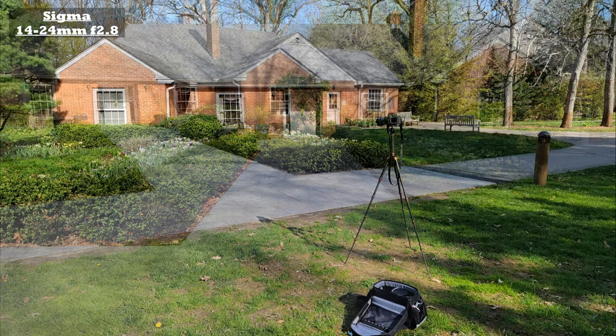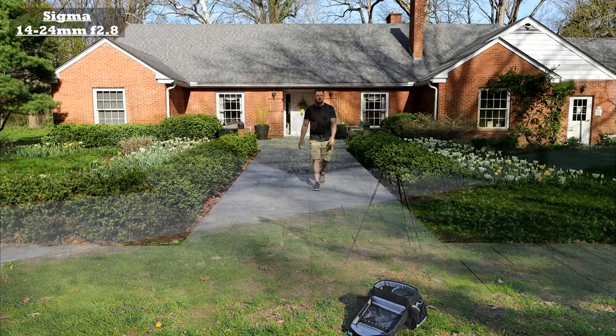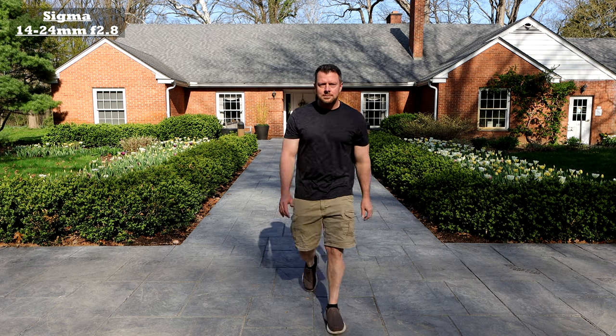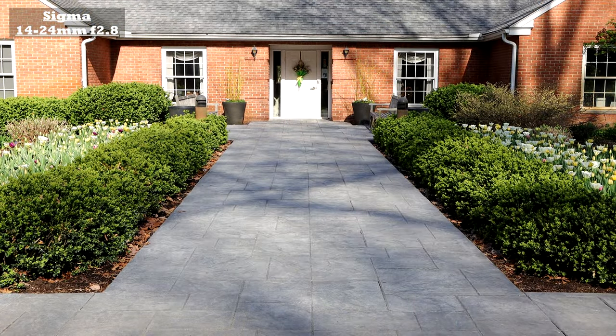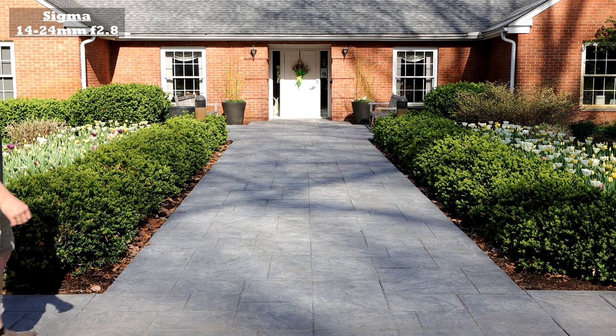Look how close I am — that's how far away the camera is. And look how wide of a shot you still get on a crop sensor. Now we're at the widest here at 14mm. Let's see how it looks at 24mm. As you can see here it cleans it up even more on the corners — there's zero distortion here and it's just a beautiful image all the way around.